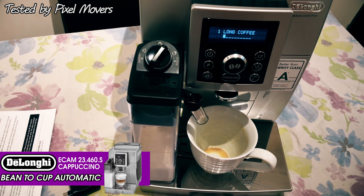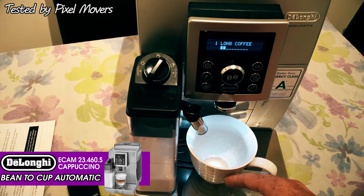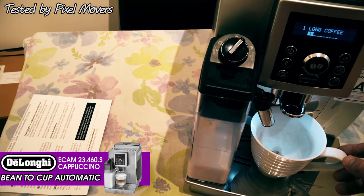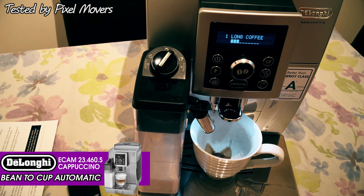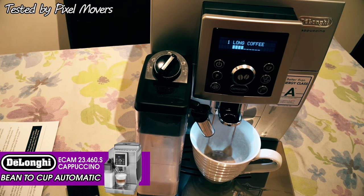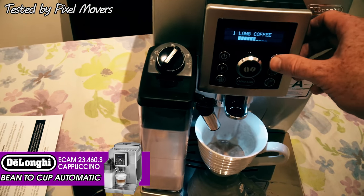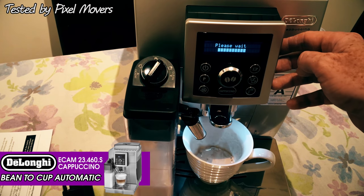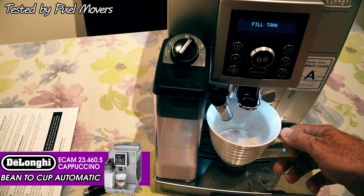This time just showing it doing a long coffee again, moving the cup forward into the long coffee position and spout down. This is just going to produce coffee with no milk. It gets up to temperature and then produces the coffee - you hear it do the bean grind first, because it is a direct bean-to-cup machine. I'm going to stop it there because that's only the amount of coffee that I need. And it shows how easy that is.